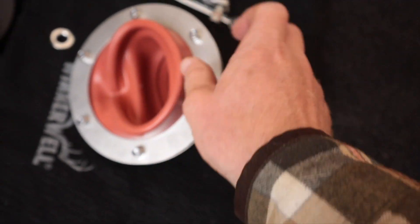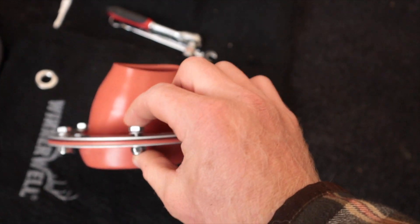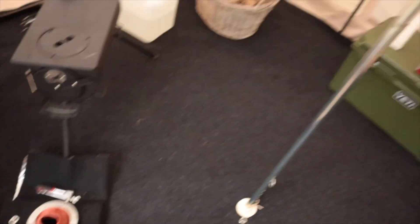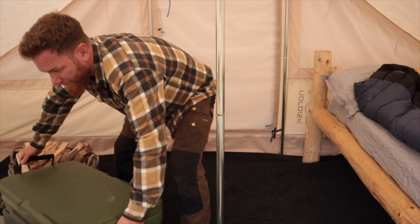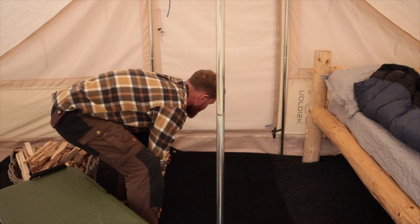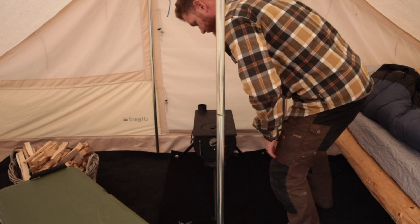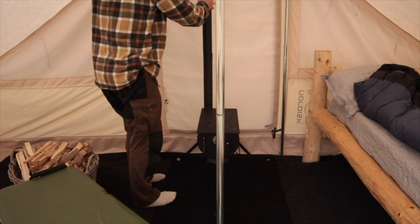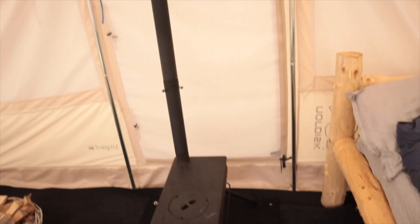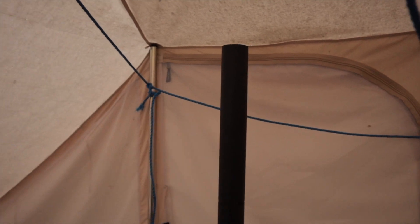I've got this one — it's going to be on the outside, and this goes through the canvas, locking it together. So that's the location. I'm gonna mark with a pencil around the hole I'm going to cut.